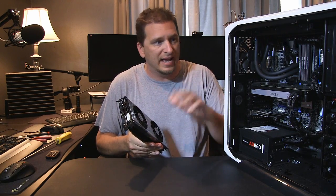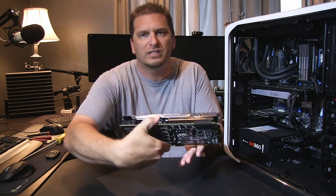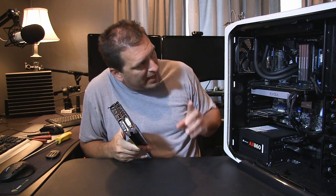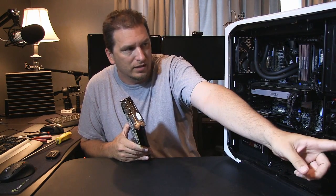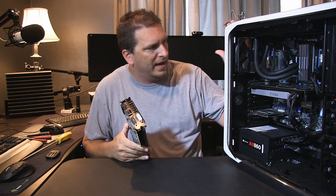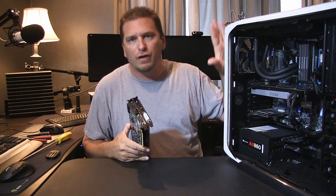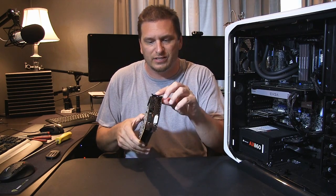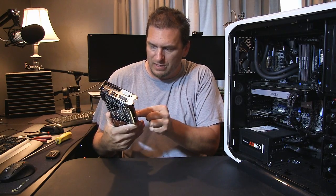This ACX cooler is going to blow down and across, exhausting out through the fins into the case. But with this particular case I have a Corsair radiator up top with two fans pulling out, a 200mm fan in the front, a fan below the Corsair power supply, and a 120mm fan exhausting. I've got a lot of airflow going on, so I'm not worried about dumping hot air into the case.